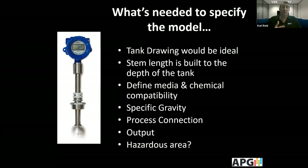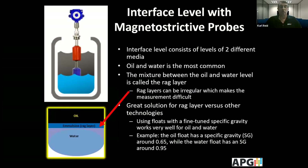The process connection on the top of the tank — how you're going to mount the sensor — is another consideration where having a tank drawing is helpful. You also need to determine what type of output or electrical connection you need. These probes offer RS-485 Modbus RTU output or four to 20 milliamp outputs. And consider whether the area is hazardous.